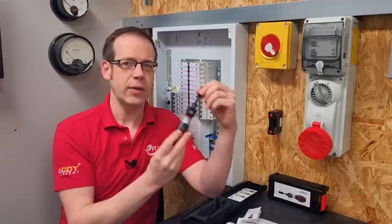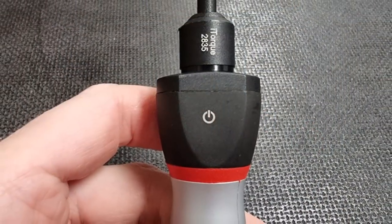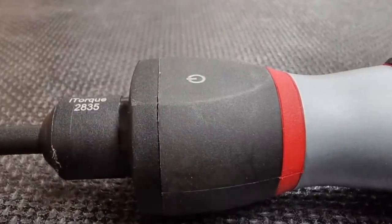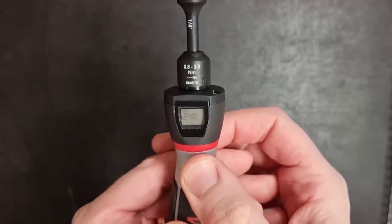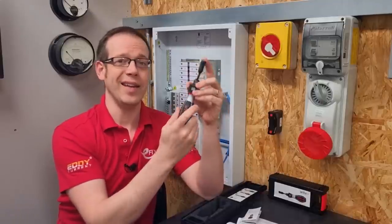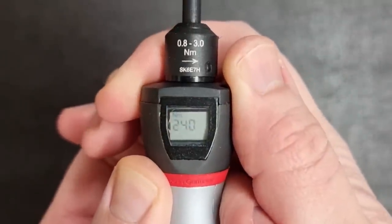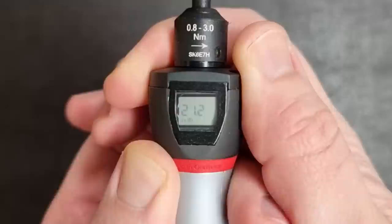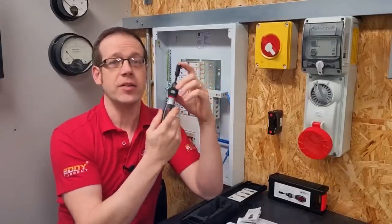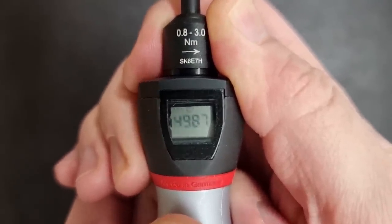To get it working, on the opposite side of the handle to the LCD screen there's an on/off symbol. It sits flush with the surface but pressing it turns the screen on to display the last torque value used. In the top left of the window you'll see the units currently in use — to start with it's in Nm (newton meters). A long press of three seconds or more will switch from newton meters to in-lb (inch pounds), which is helpful depending on your preference.